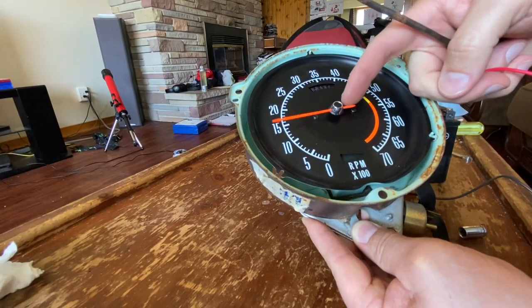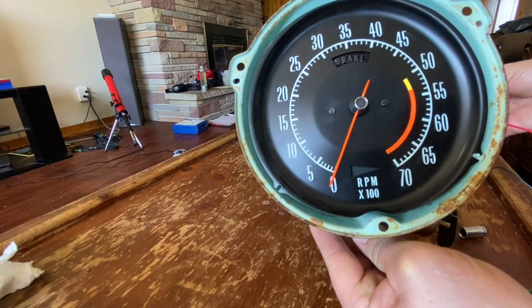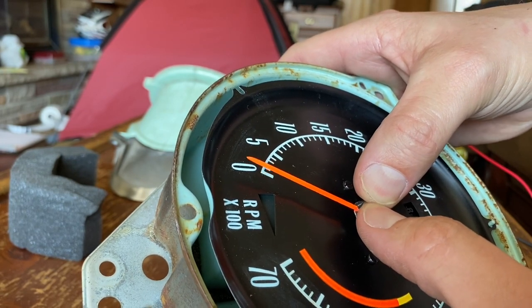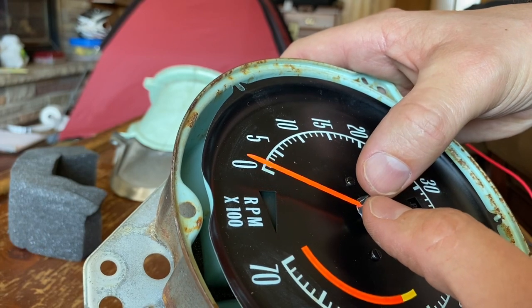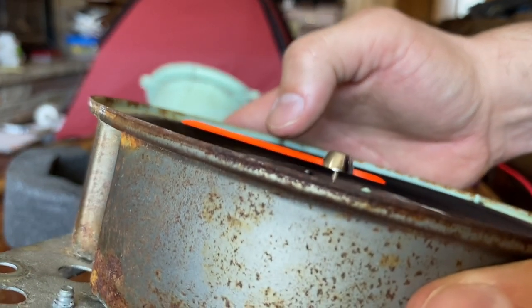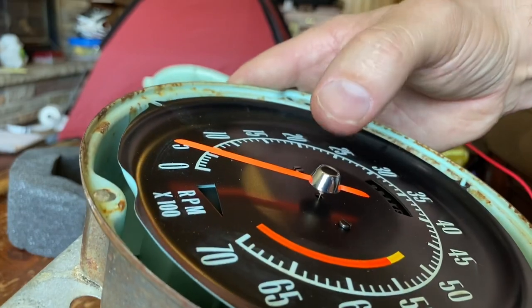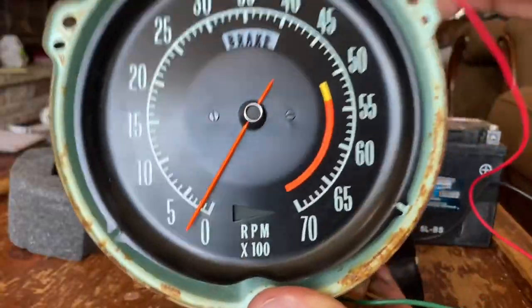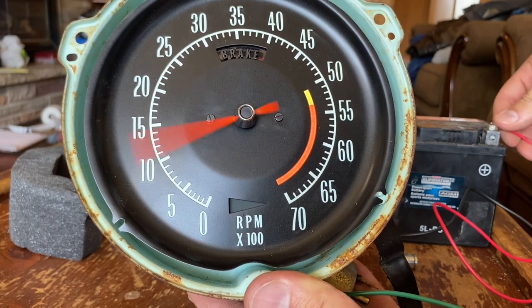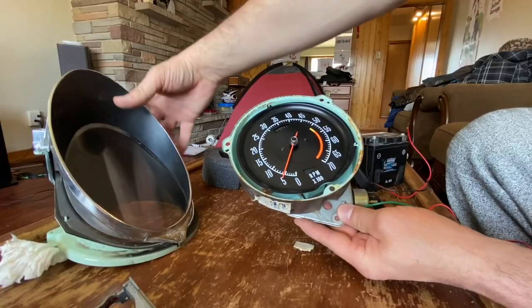With the battery hooked up it brings the needle back to zero. Disconnect the battery - it goes back to zero, perfect. Just evenly give it a gentle push - it slides in just a bit. They really specify not to push too hard because you'll break it. It doesn't need to go in as far as the original one was. Give it one more test: disconnect the positive, set the needle wherever, then hook up the positive - it drops to zero. Perfect.